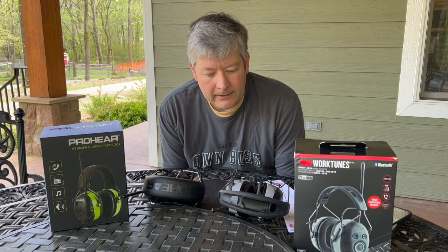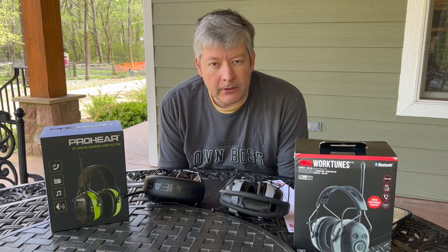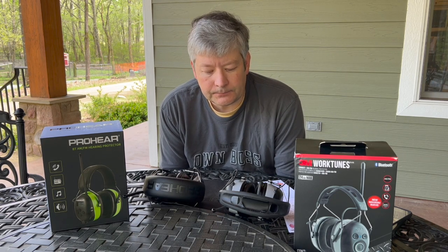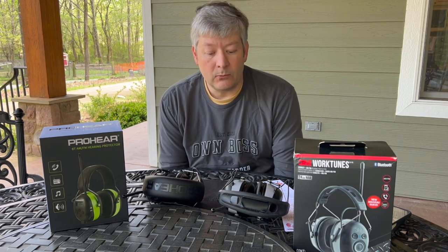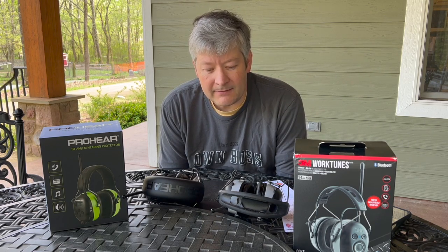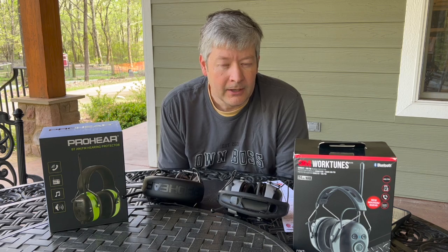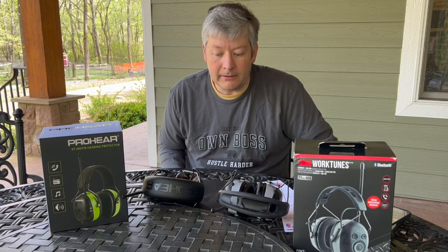Both units alert you to incoming calls when connected via Bluetooth — they have their own unique alert sounds, not your phone's ringtone. Both also have built-in microphones. I haven't actually tried the mic on either one, and I don't think I'd realistically use it because the environment is usually too loud for the other person to hear me. But in an emergency situation, knowing someone is calling you when you otherwise wouldn't know — that's the real benefit of the connectivity.